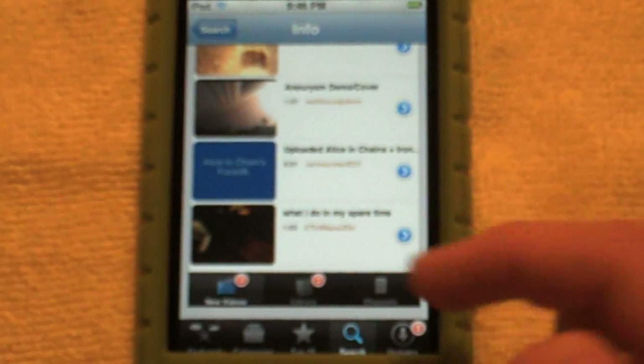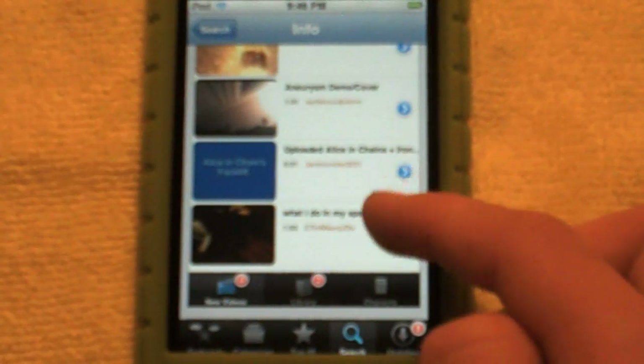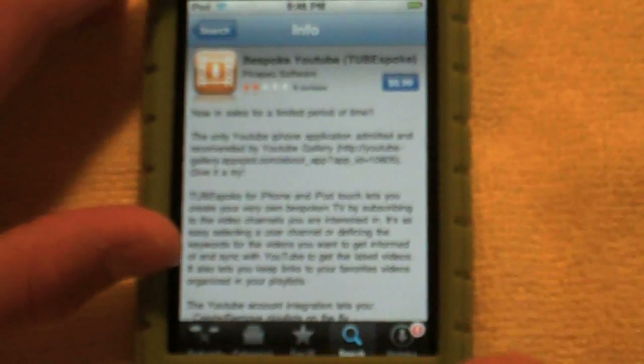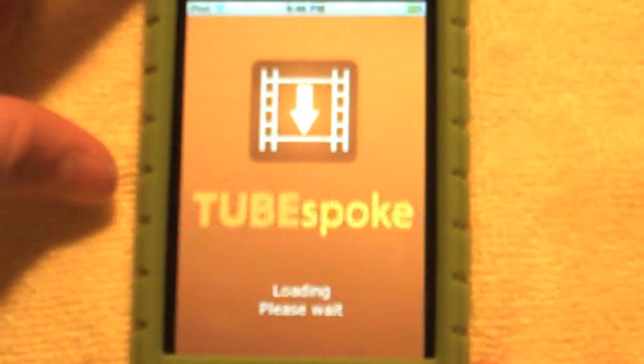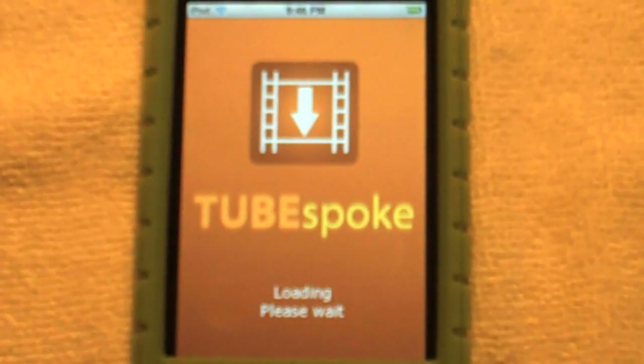It looks a lot different once you open the application — there's only three bars down here at the bottom. I'll show you that. These are all my reviews I have to do on the last pages, I'll open it.